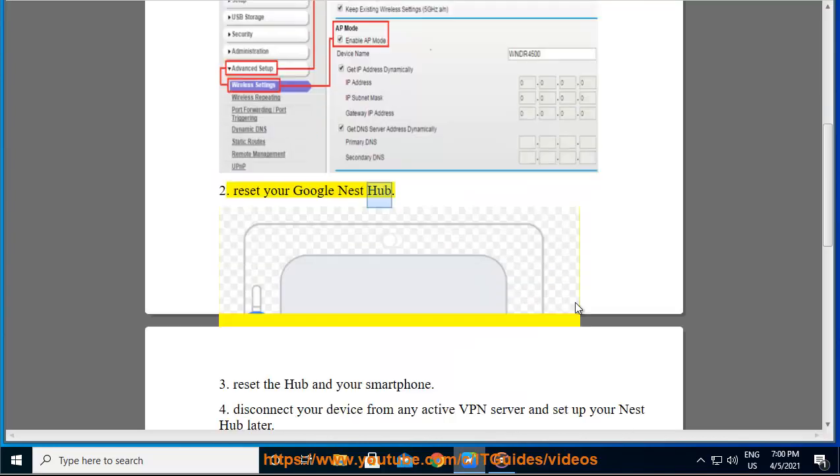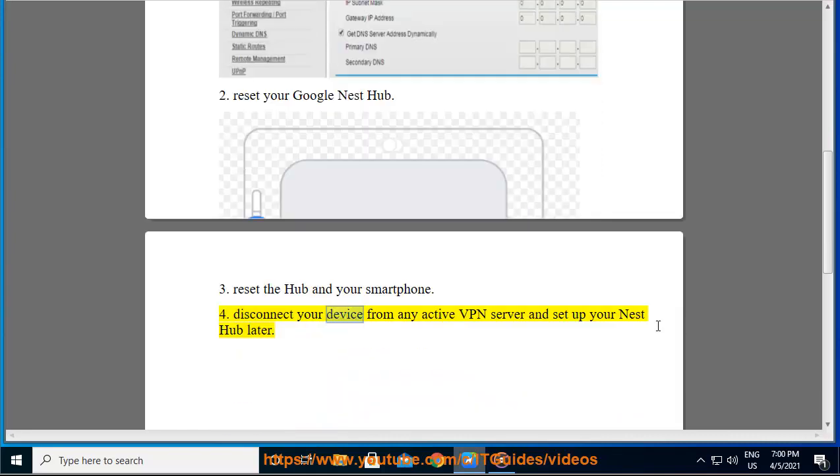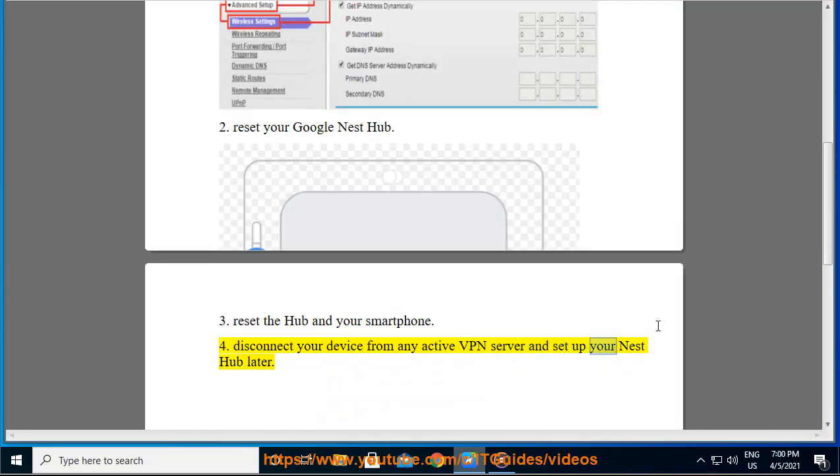2. Reset your Google Nest Hub. 3. Reset the hub and your smartphone. 4. Disconnect your device from any active VPN server and set up your Nest Hub later.